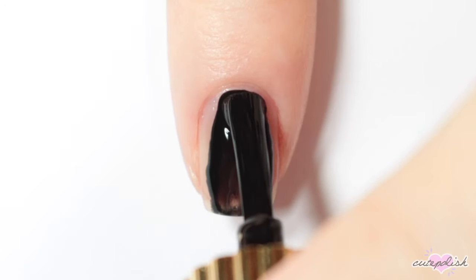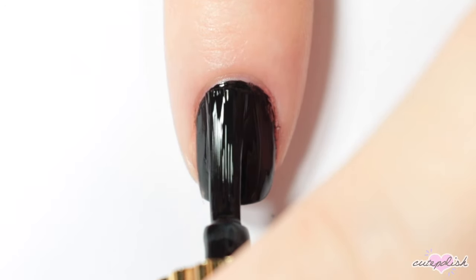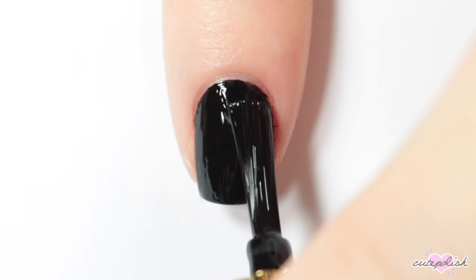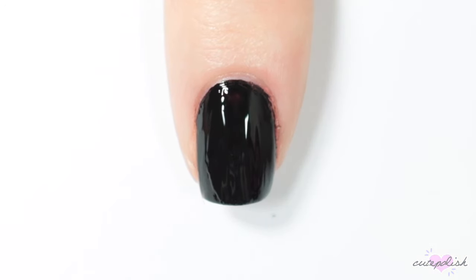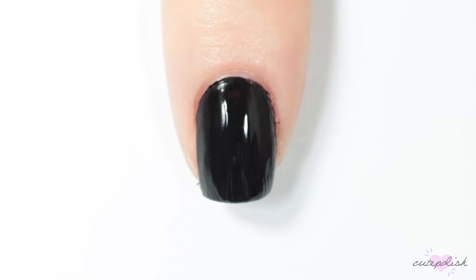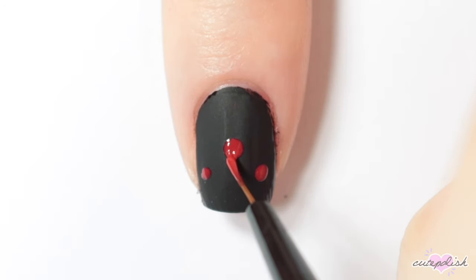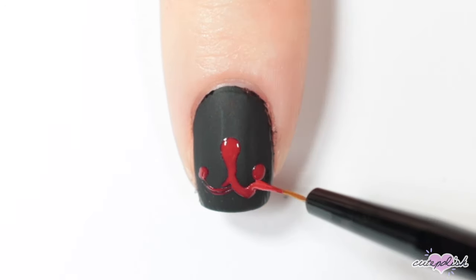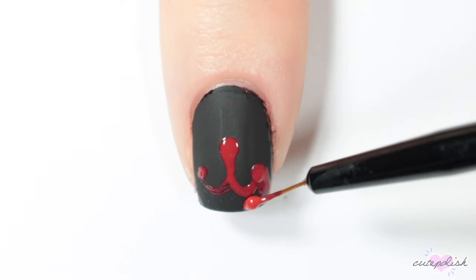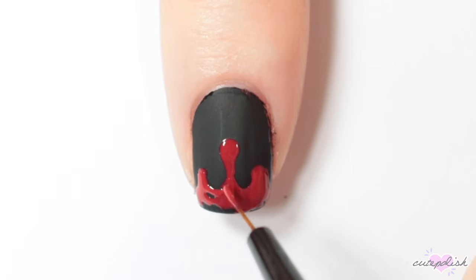For this next design, I'm painting my nail black. Then I'm taking a matte top coat and painting that all over my nail, and just wait for it to dry down. Once my nail is completely matte, I'm taking a glossy red and adding some blood drips. The matte base just really makes these drips pop and look even more gory.